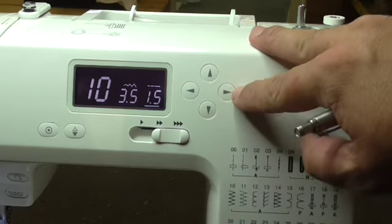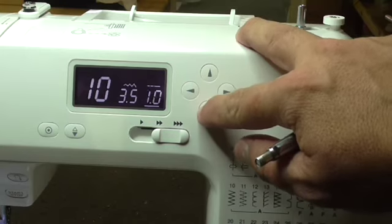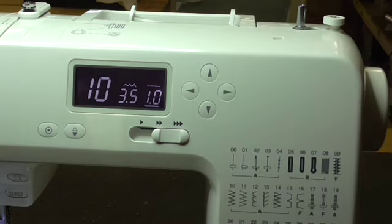And then if I press right again, I'm on the stitch length, and much the same, up and down again to adjust your stitch length. Thank you, guys.